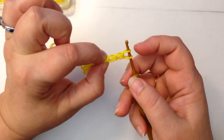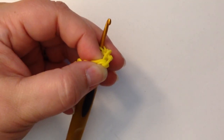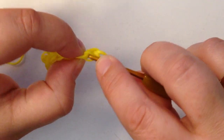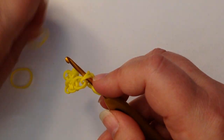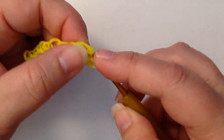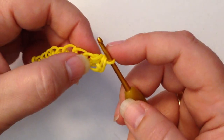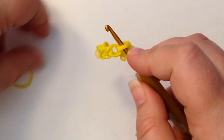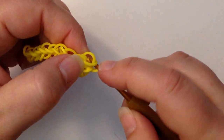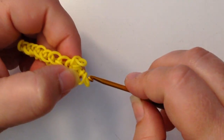Now we're going to go back to the eighth stitch, and I'm going to zoom in so you can see clearly what I'm doing. We're going to go back to the eighth stitch — this is ten, nine and eight — so we're going to put a hook through the eighth like that, and pull your band through, one over the other, and then join this through these two. We're going to go back into that eighth stitch and do a single crochet. So we've basically done two stitches in that eighth stitch, which is the same as doing an increase.